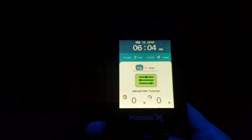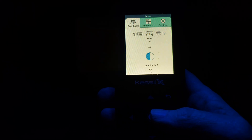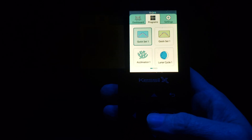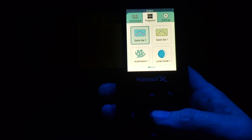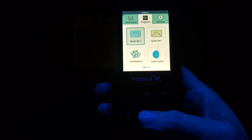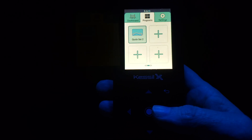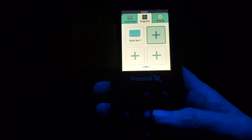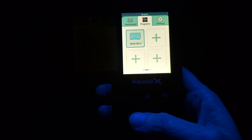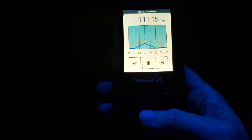The first thing you're going to do is hit the center button and scroll over to Programs. You can either use the Kwikset program — in this case we're doing a reef tank, so Tuna Blue. In my case, I simply added another program, and you can do that by just highlighting the plus and hitting the center button. We're going to go to my Kwikset 2 that I created.